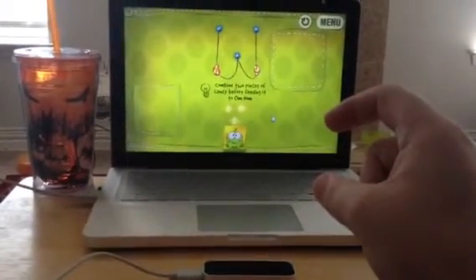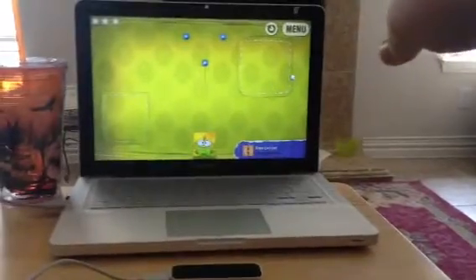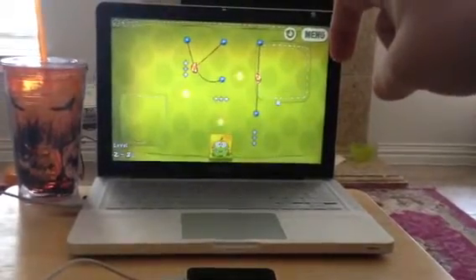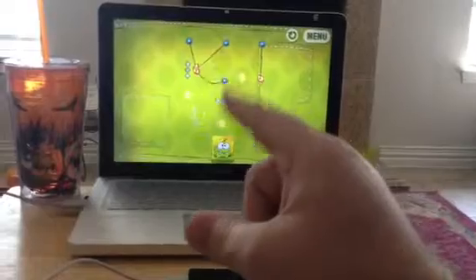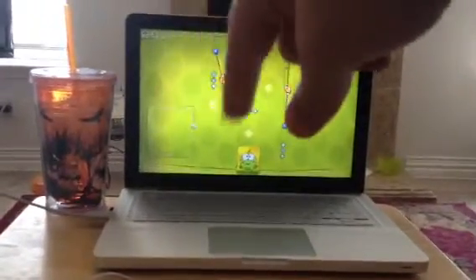Figure out how to do this one. Oh, look at that — I did it! I like the way it tracks. It tracks really well. Do you see how well it tracks? It's simply amazing.